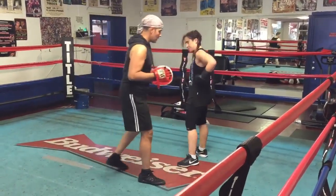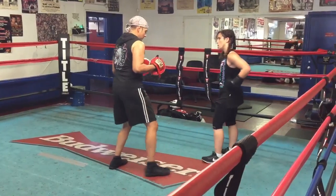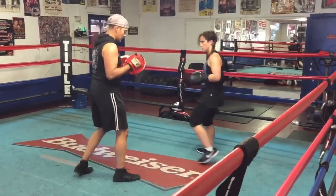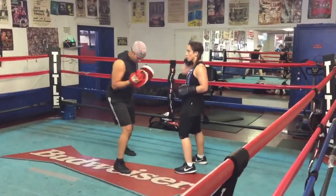Don't. I'm coming this way. Come on. Don't, you need to. Still trying. Just. Boom.